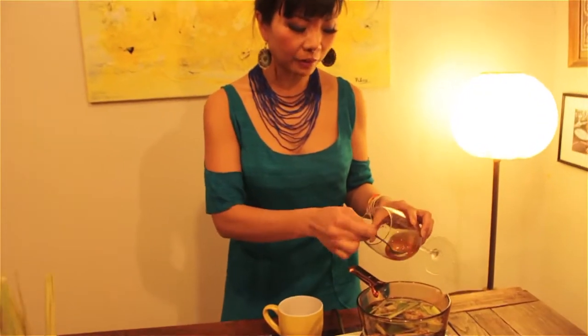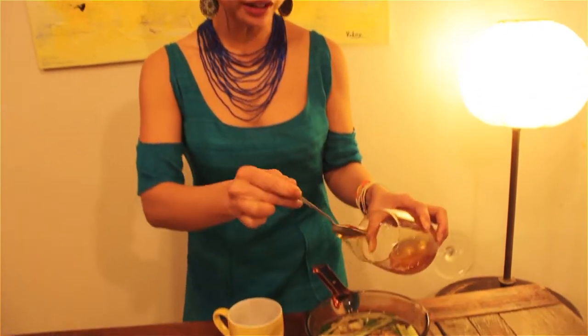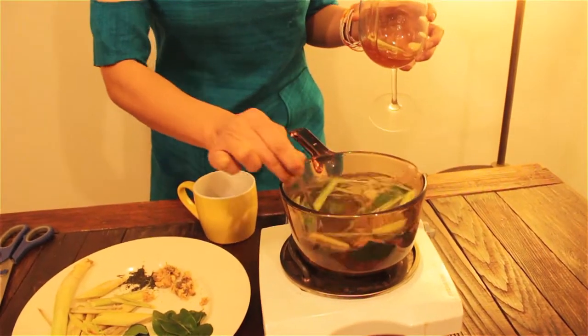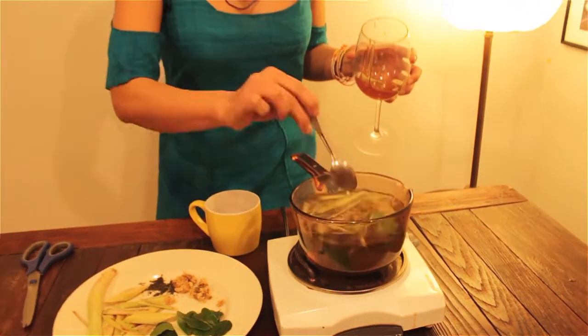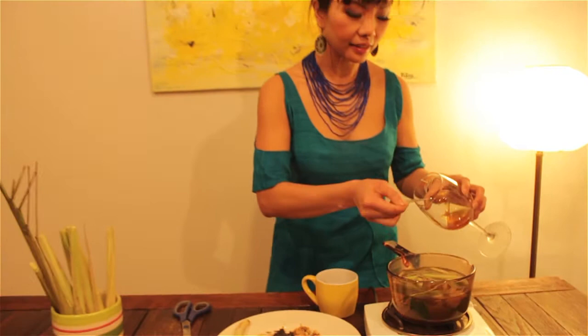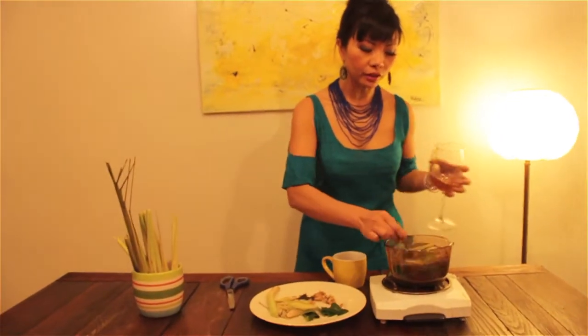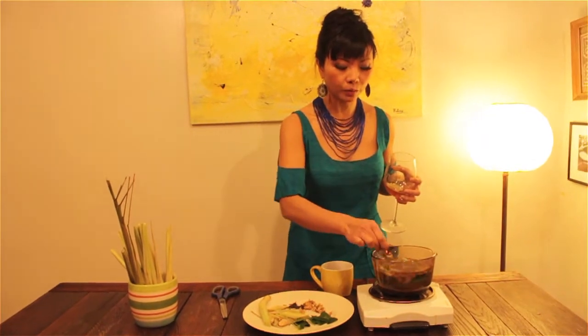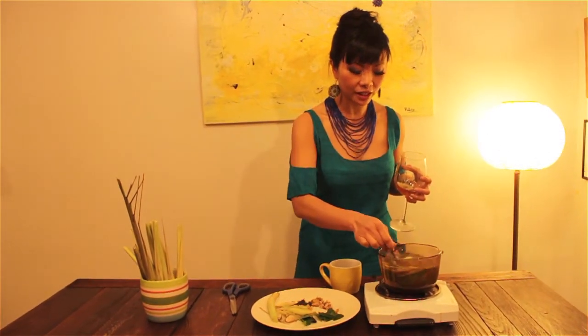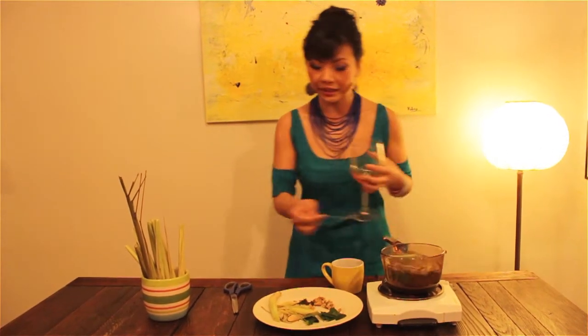So we boil the tea for 10 minutes. And then I just put like a couple teaspoons of honey in my tea — it makes it a little sweet and also really nice. I can do this for the summer too. We make tea so when everyone comes home they have a cold tea. It's such a nice, amazing taste.